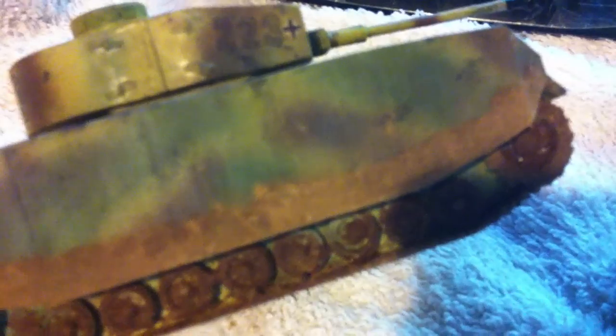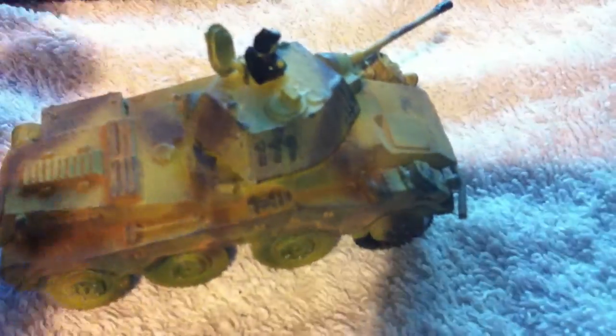I don't know if you can see there with the focus, but I've done some R-Paint streaks, really subtly, sort of like dust. It's the first time I've used R-Paint to do this effect.